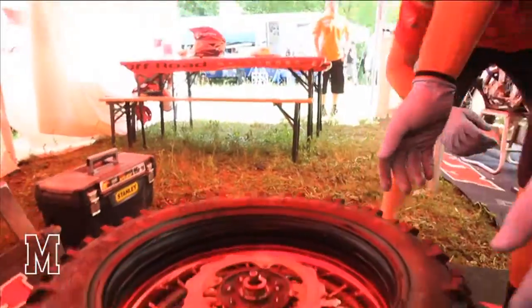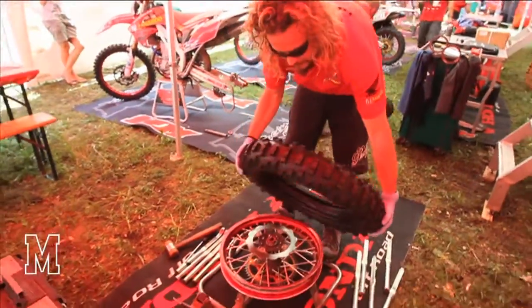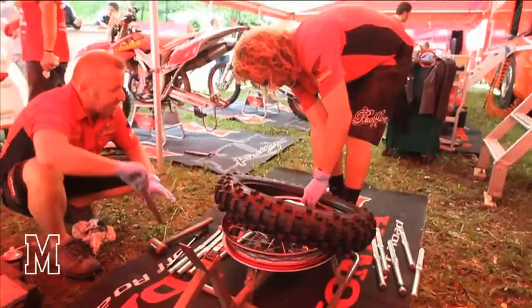Then, we look at the direction of rotation. Then we start from the tire — 2 weeks, torque values.